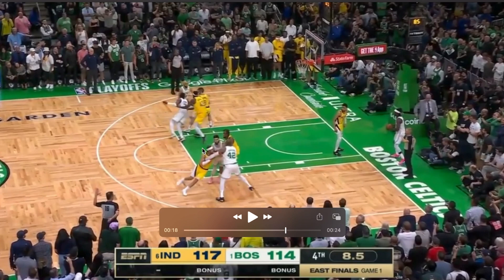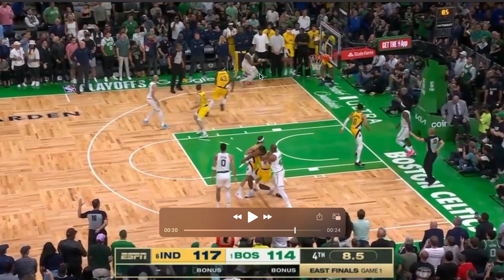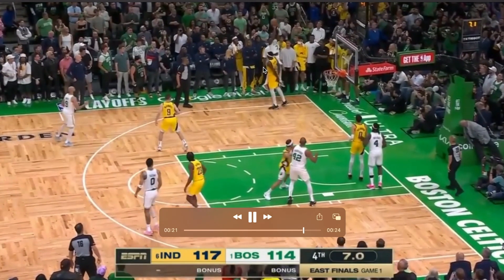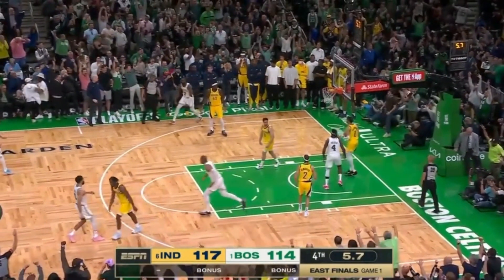Tatum curls out, and Jalen Brown curls out to that left corner. This is an excellent pass from Drew Holiday — he throws it directly to that left corner to Jalen Brown. Brown has the ability to catch the ball, gives a little pump fake, gets it to his right shooting pocket, then goes right up and hits a three to tie the game and send it to overtime.